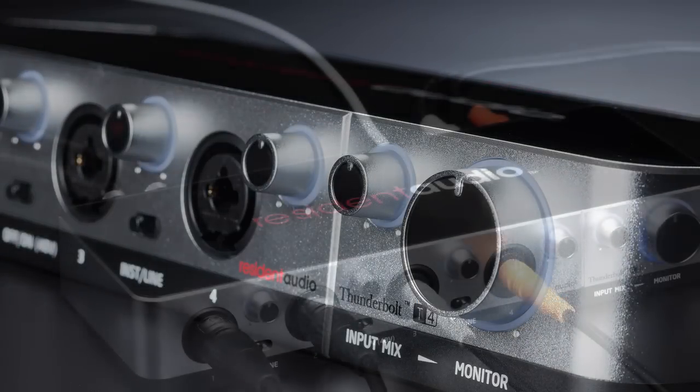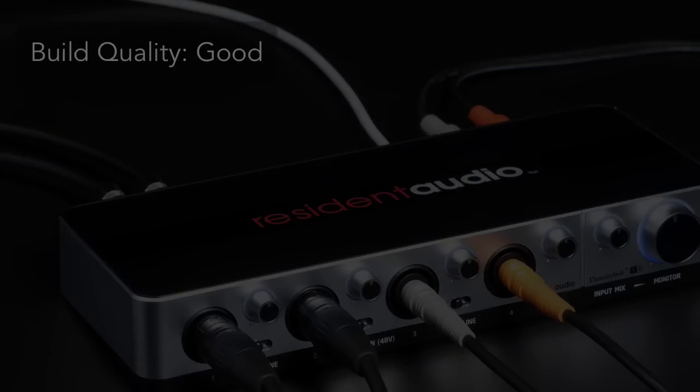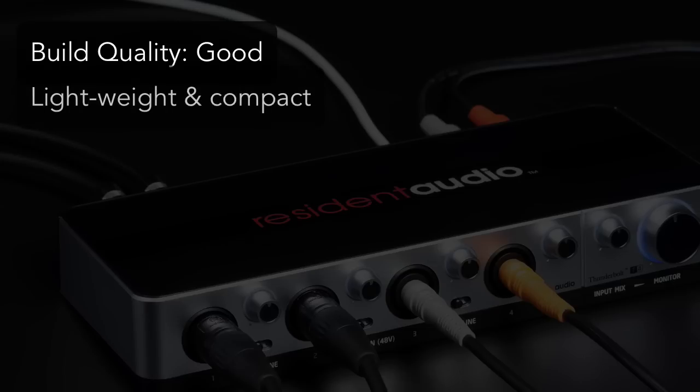So now that I've been using the card for a while and I've had a chance to test it out, here are my thoughts. The build quality is solid. It's not entirely metal, so don't go throwing it down a flight of stairs or anything, but it seems more than sturdy enough to venture out of the studio and onto the road. It's lightweight and compact enough that I can see myself using it at gigs.